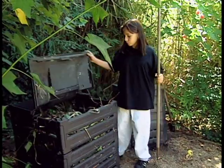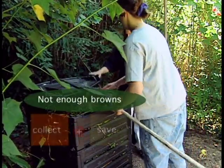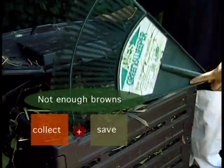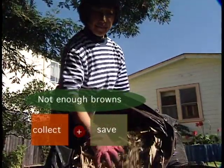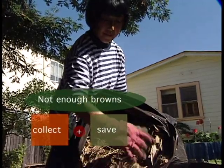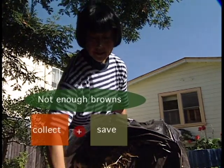If you're regularly adding greens, such as grass and kitchen scraps, you may not find enough brown materials to add at the same time. Many composters solve this problem by collecting leaves and other brown materials and storing them in a trash bag or an open pile near their compost bin so they can add them as needed.